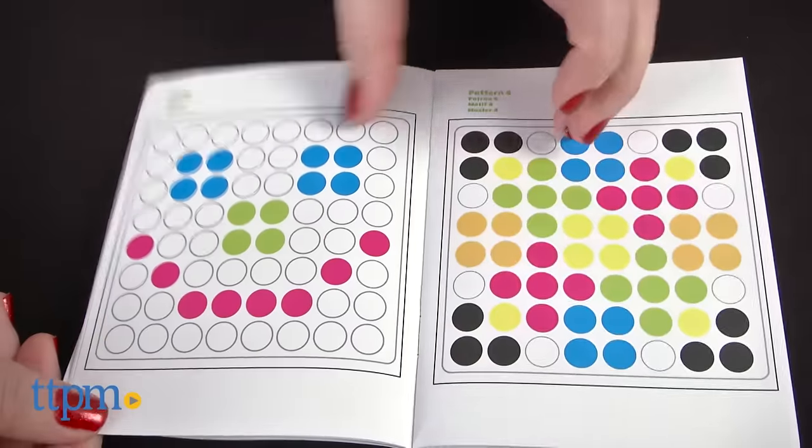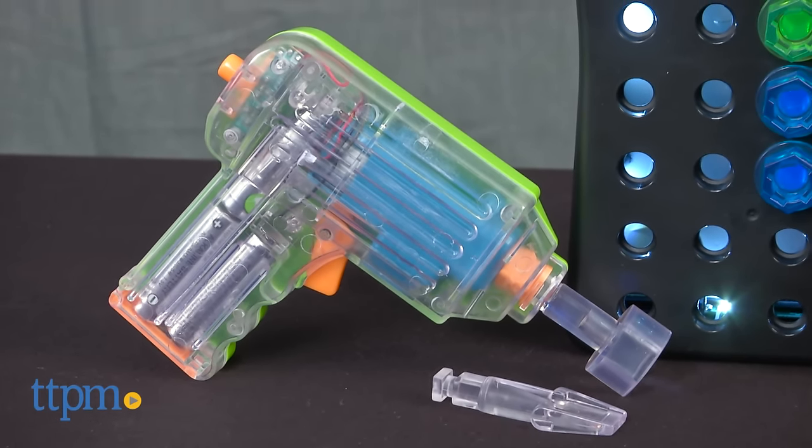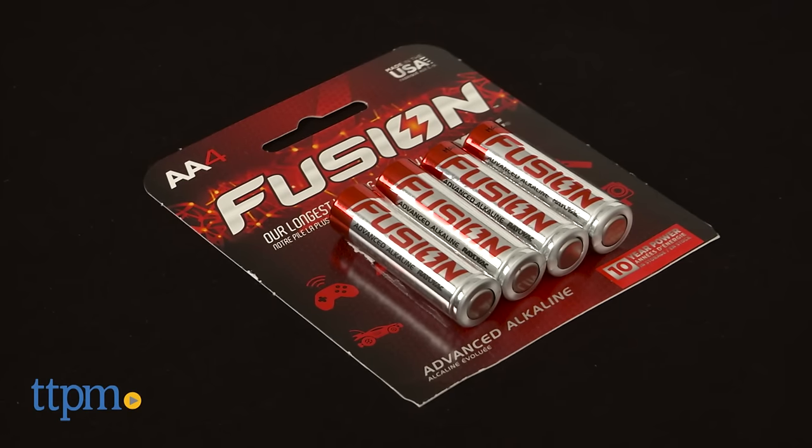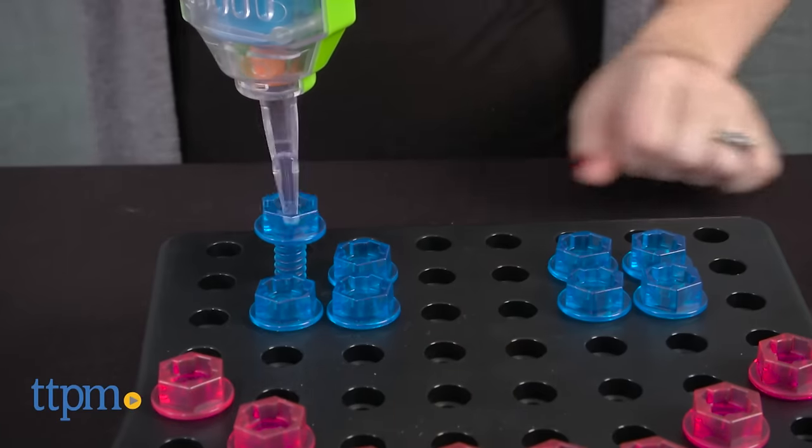The kit comes with a power drill, a light-up activity board, two drill bits, and 80 bolts. The drill requires three AA batteries, and the activity board requires three AAA batteries. Batteries are not included.